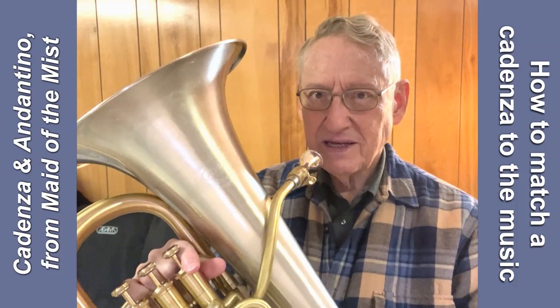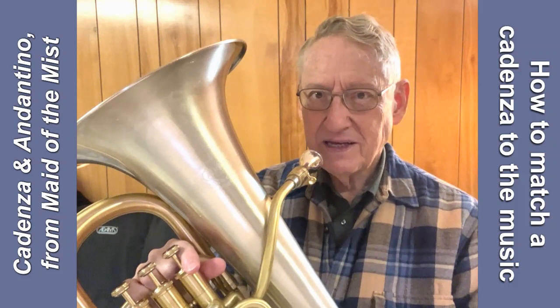In any case, cadenzas are great to practice, and you'll find that practicing them more gently and softer like this one is a little more difficult in some ways, so it's a good thing to do just for practice sake alone.